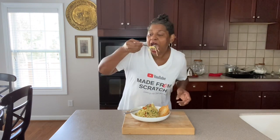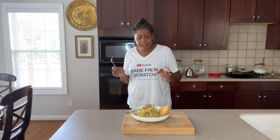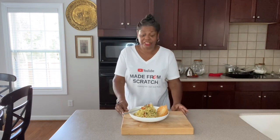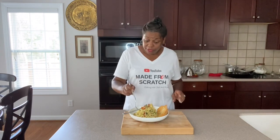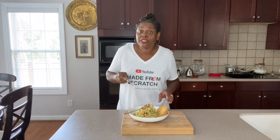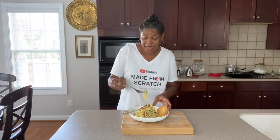Let me give it a taste test here. Delicious, delicious, delicious! Thank you all for coming and hanging out with me in my kitchen today. I really appreciate each and every one of you guys, and I will see you next time — the good lord willing and the creek don't rise.